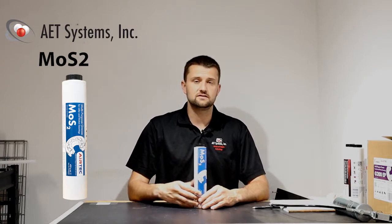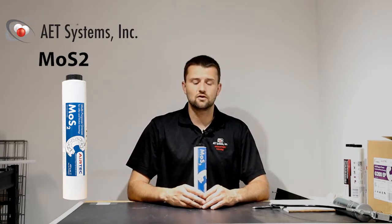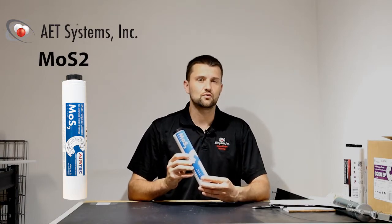So if you have those types of machines, or your instruction manual is calling for MoS2 grease, this is going to be the right product for you.